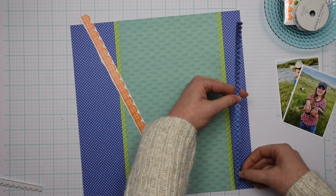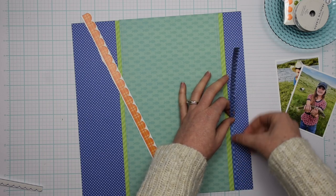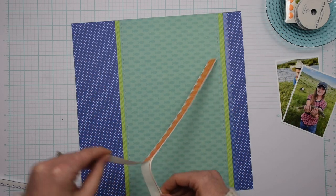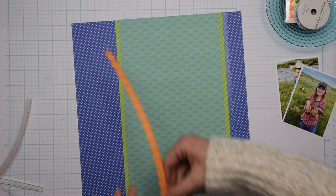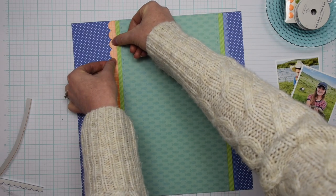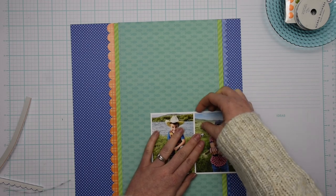So I'm adhering those two pattern papers to the background using some double-sided tape. Then I have a couple of border stickers that I cut out from the 12 by 12 sticker sheet. I have this blue plaid border sticker that kind of blends into the background, but I wanted to balance out the scalloped edge on the left side of the layout with this orange plaid scalloped border sticker. I love that border sticker — I wish there were two or three more of those on the sticker sheet.